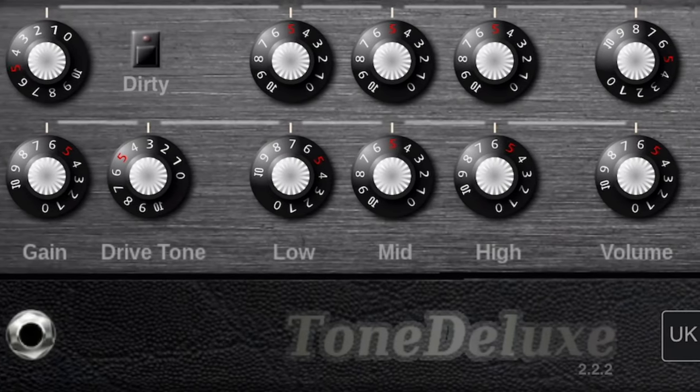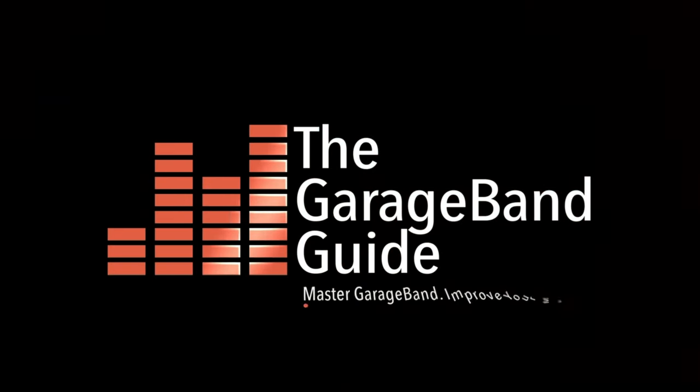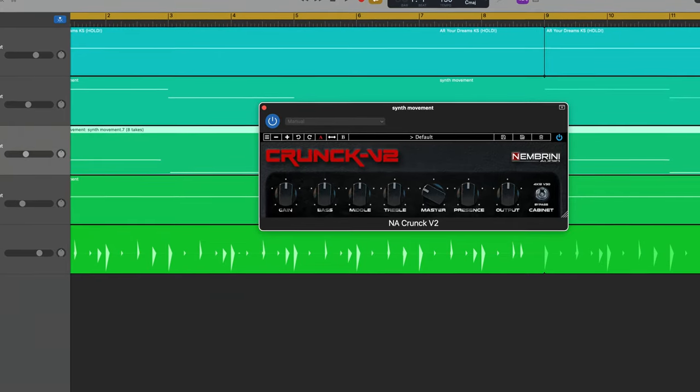Look, yes, I know GarageBand has loads of built-in guitar amps and effects that sound pretty good, but if you want to give your guitar sounds a more unique, less stock feel, you may want to broaden your sonic horizons a bit with some third-party amps and effects. In this video, I'll take a look at five guitar-flavored apps that not only sound great but are also 100% free. I'll be demoing these freebies in GarageBand for iOS on my iPad, but each and every one of them are also available on Mac, so regardless of your favorite music-making platform or DAW, you'll be able to get your hands on them.